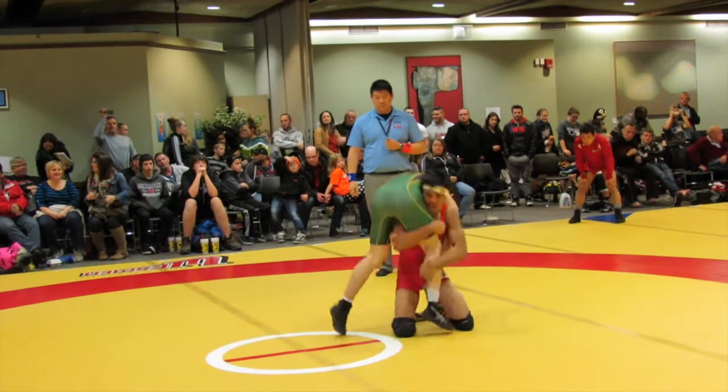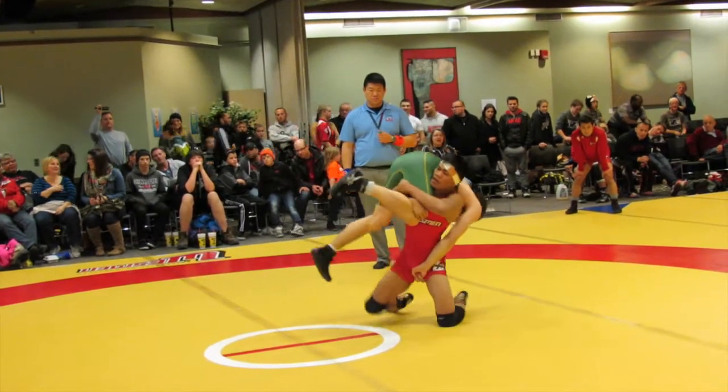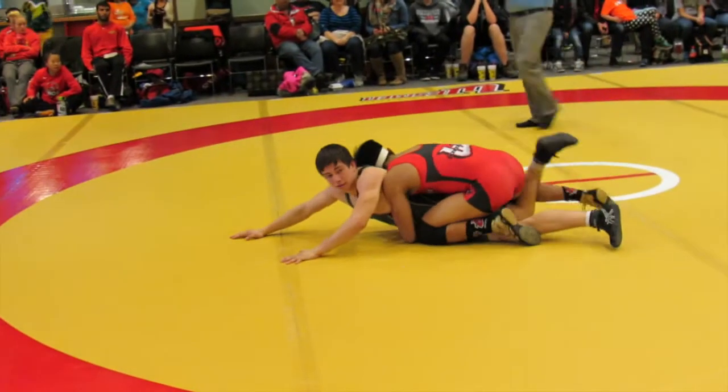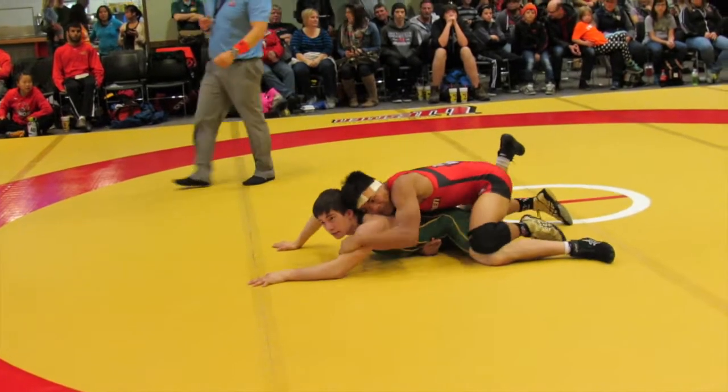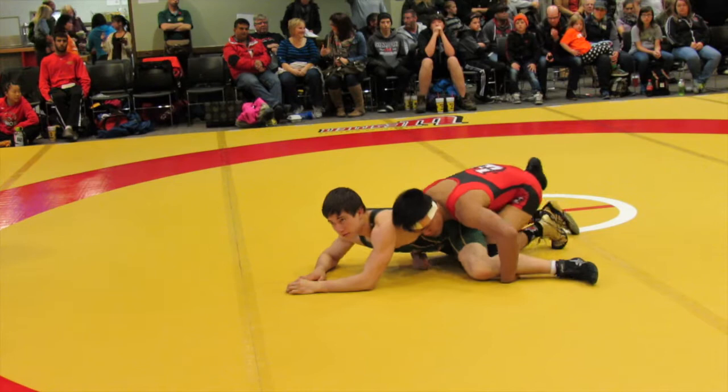Nice, Sean. Get your legs back. Come on, Sean. Finish it, Sean. Finish it, Sean. Right leg. Right leg, get up. Right leg. Nice, Sean. Strong. You got to work down there, Sean. Come on.